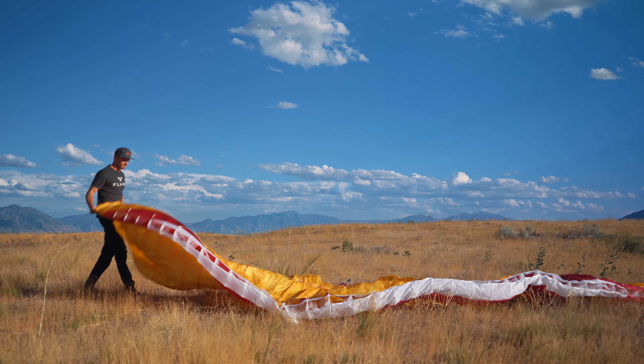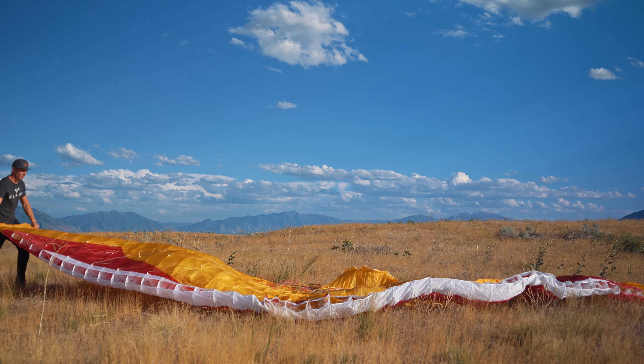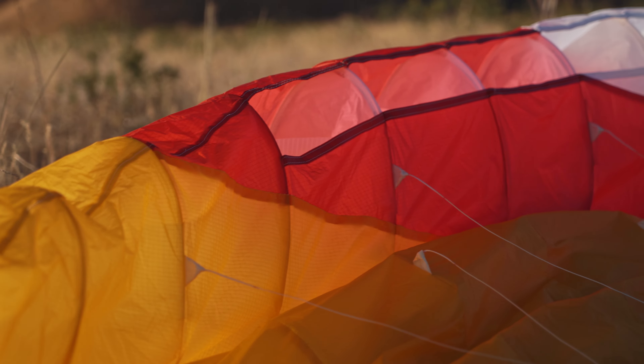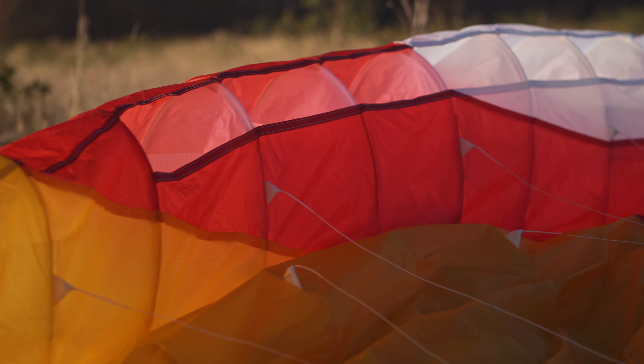This is a 22-meter glider and it weighs about 11 and a half pounds. It has a weight range of 85 kilograms to 130 kilograms.